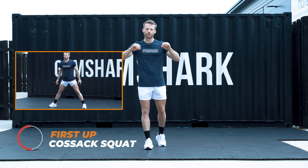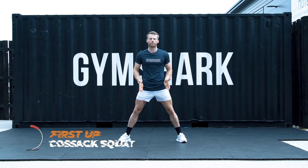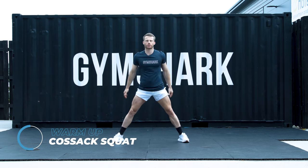Everything is pure body weight. We're going to start with some dynamic stretches and build it out from there. First of all, you're going to take your feet a little bit wider than shoulder-width apart and go to the Kozak squat. You're going to alternate from left to right. Make sure you're tracking those hips back and you're pushing through the heel.